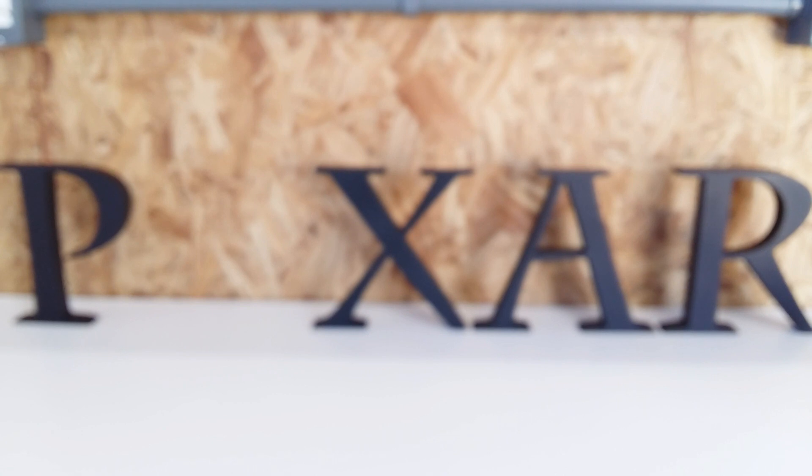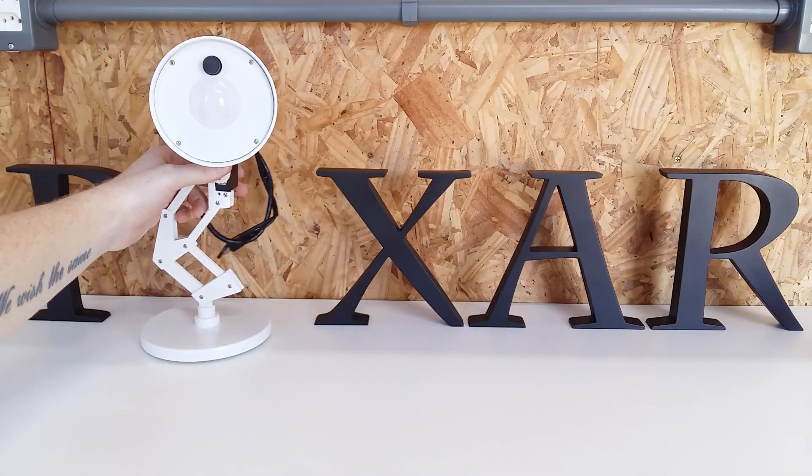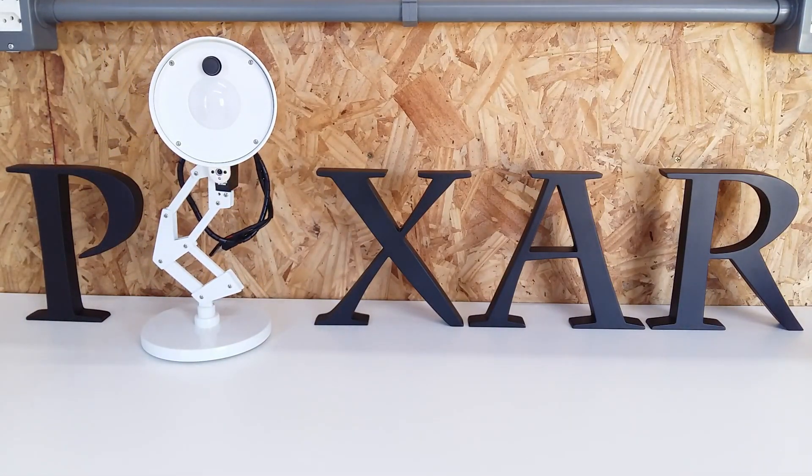Hey everyone! This is the fourth and last part on making the Pixar Lamp Robot. It's all finished.